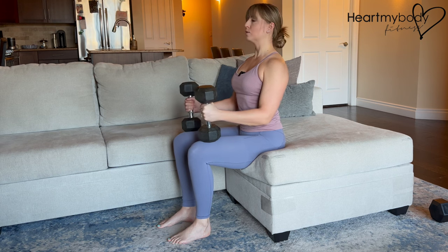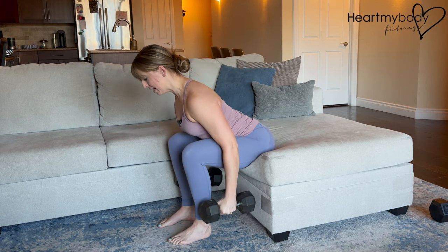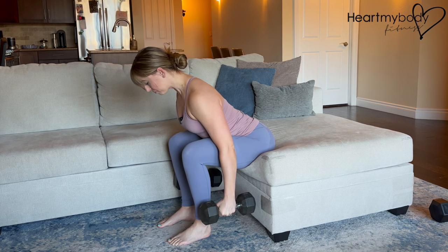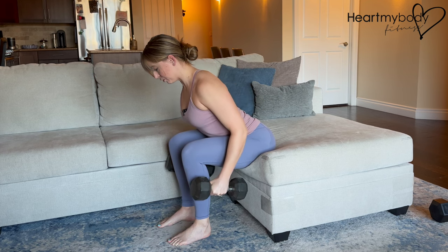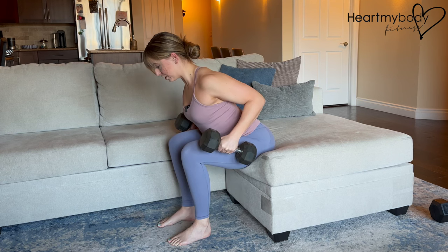We're going to maintain this posture as we hinge at our hips, keeping your back flat, and let the dumbbells hang by your side. From here, inhale, and as you exhale, squeeze your shoulder blades together and down your back as you slide your elbows past your waistline into this row. Inhale as you lower with control and exhale as you row.